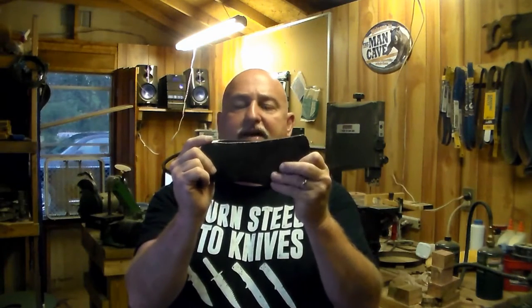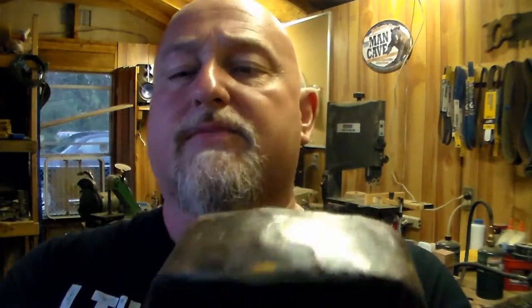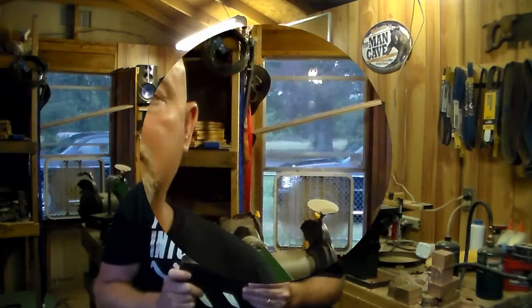Hey guys and gals, this here is Mike again with the Torb Shelf Alliance. I have a friend of mine who asked me to basically fix this thing back up and restore it. Now this is not a full restoration — he just wants a lot of things ground back down flat. He basically wants his axe sharpened back up, all the rust removed, and get it up to par so he can take it out and use it himself. Stick around and let's get started on this project.